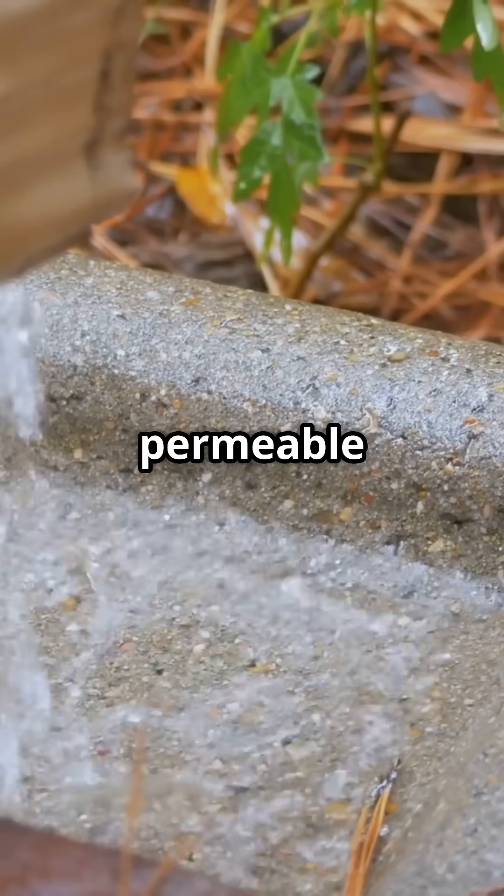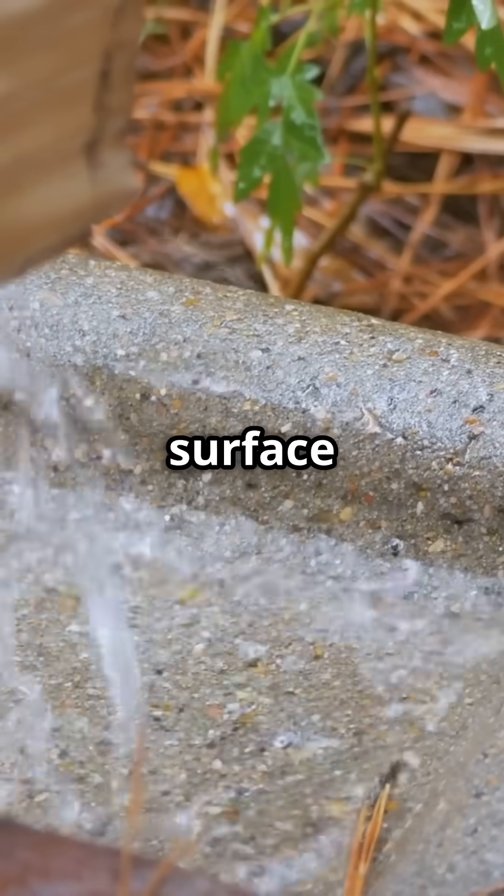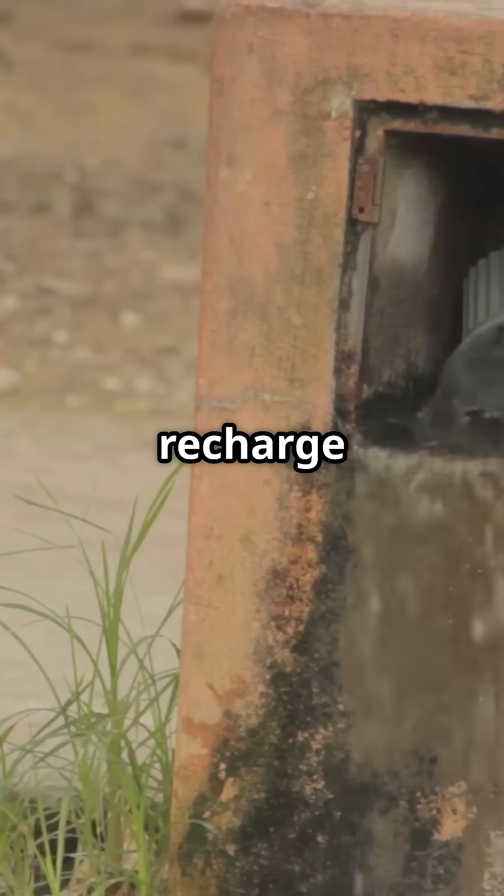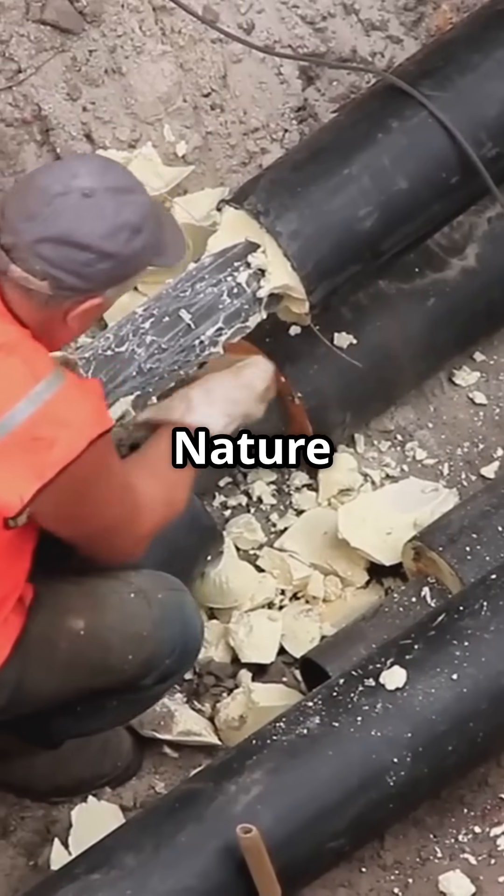Perfect for areas with permeable soil, Sokaways help reduce surface water build-up, meaning no more mini-lakes in your garden. Plus, they recharge groundwater supplies, giving Mother Nature a helping hand.